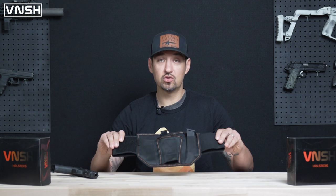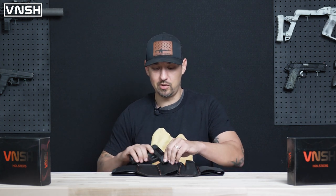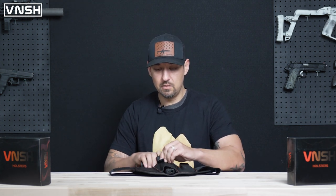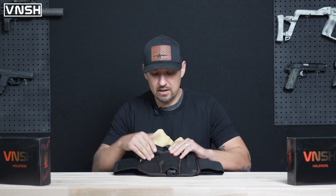The first thing you're going to do when you get your brand new Vanish holster out of the box is take your firearm and basically just do a quick measure-up. Put your firearm in your holster and take a look.